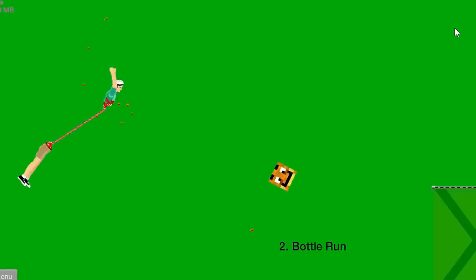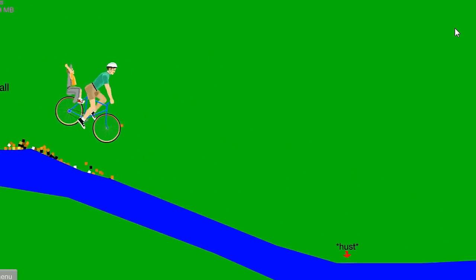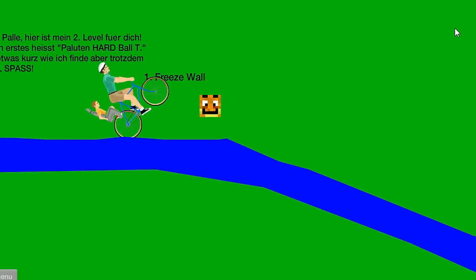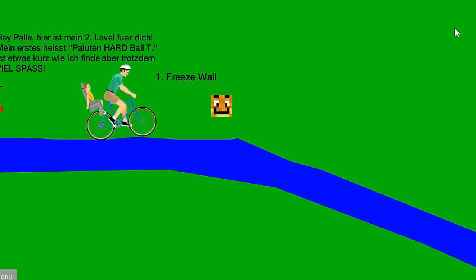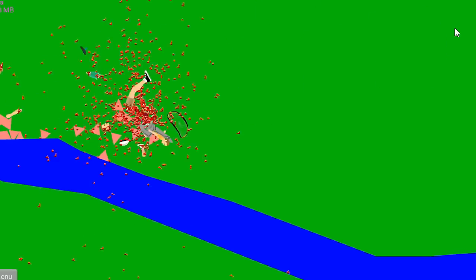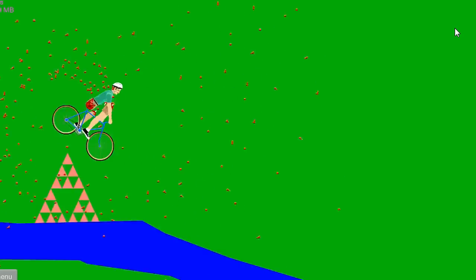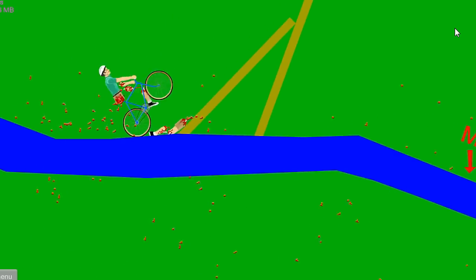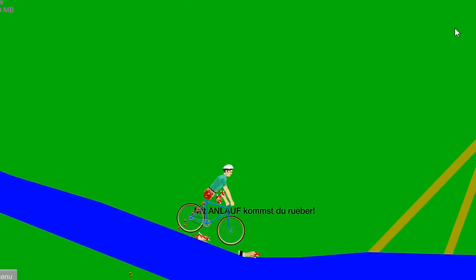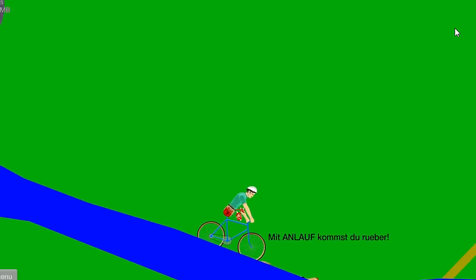Oh heck no! Oh god oh god! I thought you were going to make it too. Oh no, you passed it — one tiny little pebble can stop you. Go back, go back, go back! You need a running speed. That's okay, now go to infinity. What happened man, no air?